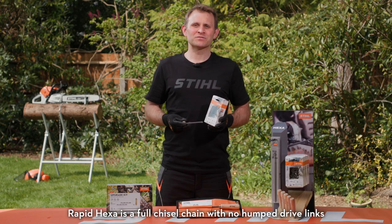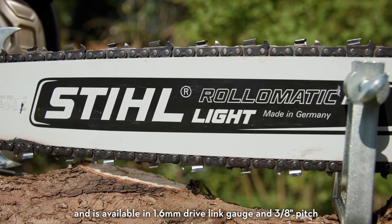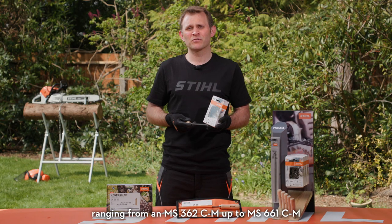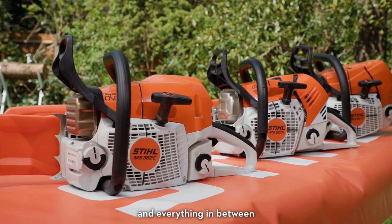Rapid Hexa is a full chisel chain with no humped drive links, and is available in 1.6-millimetre drive link gauge and 3/8-inch pitch. This means Hexa is compatible with our more powerful professional forestry saws, ranging from MS362 up to MS661 and everything in between.